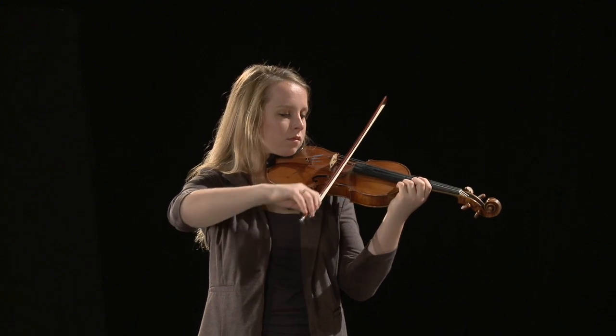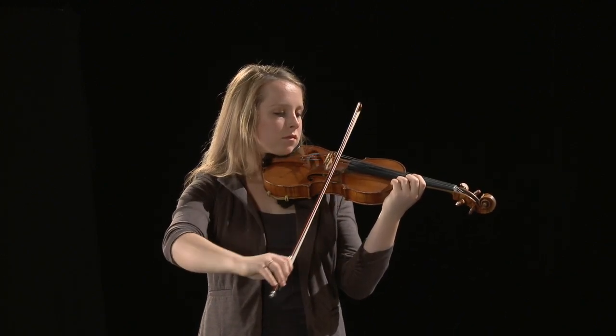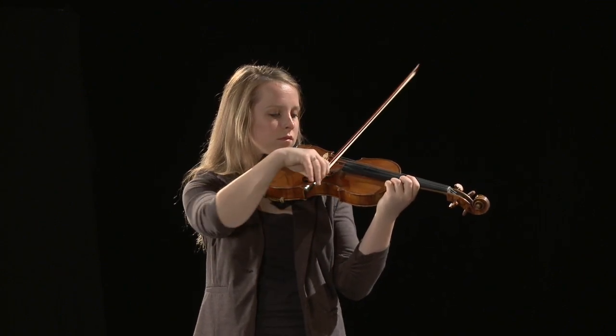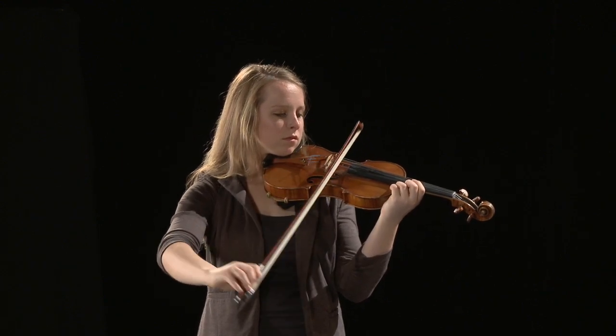Violinists' and violists' arms will be raised when moving from the highest pitch string to the lowest pitch string. The elbow will open slightly when moving from a high pitch string to a lower pitch string to maintain a correct bow angle to the string.